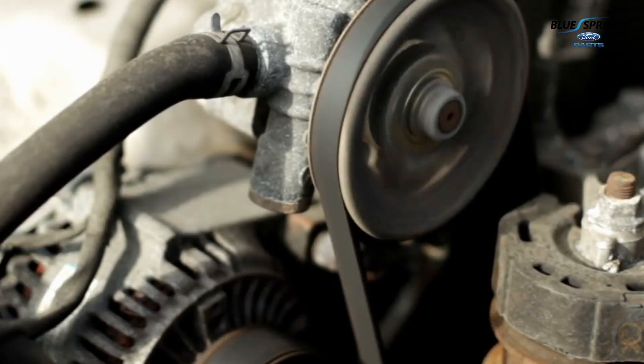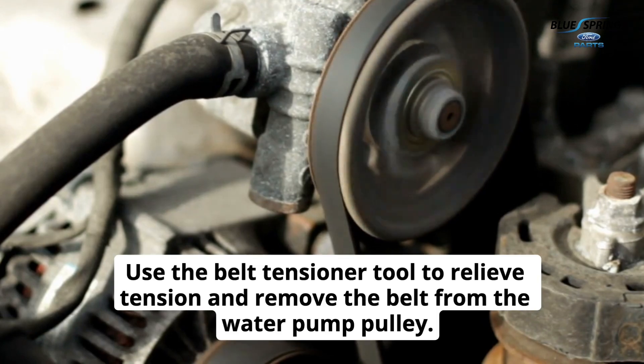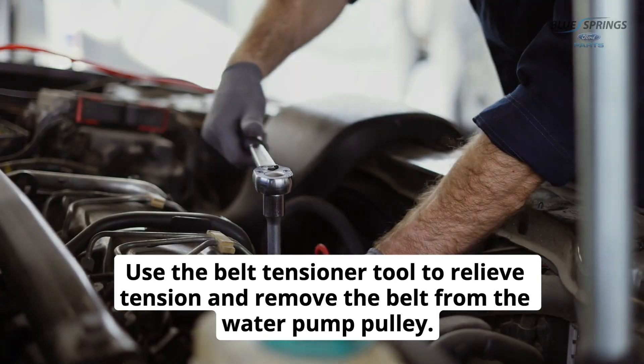Then remove the serpentine belt. Use the belt tensioner tool to relieve tension and remove the belt from the water pump pulley.